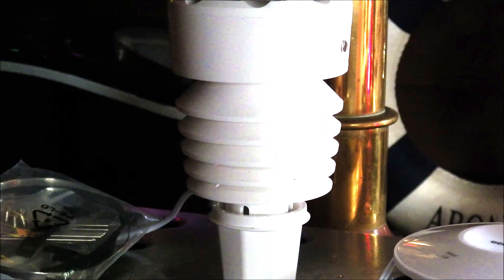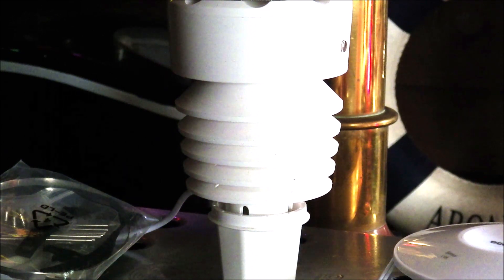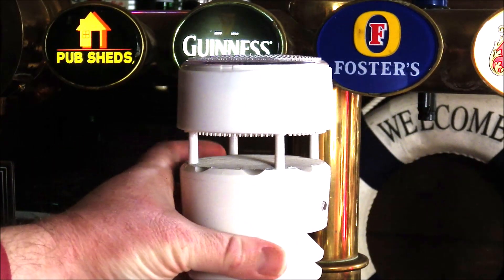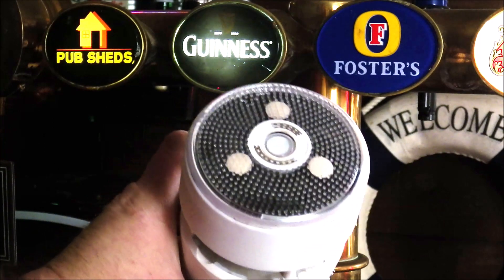The temperature and humidity probes are housed in a miniature Stevenson screen — a radiation shelter — which is also reportedly replaceable, so if there are any issues with that section it can be easily swapped out. Ultraviolet radiation and solar radiation are both measured by sensors on the top of the unit.